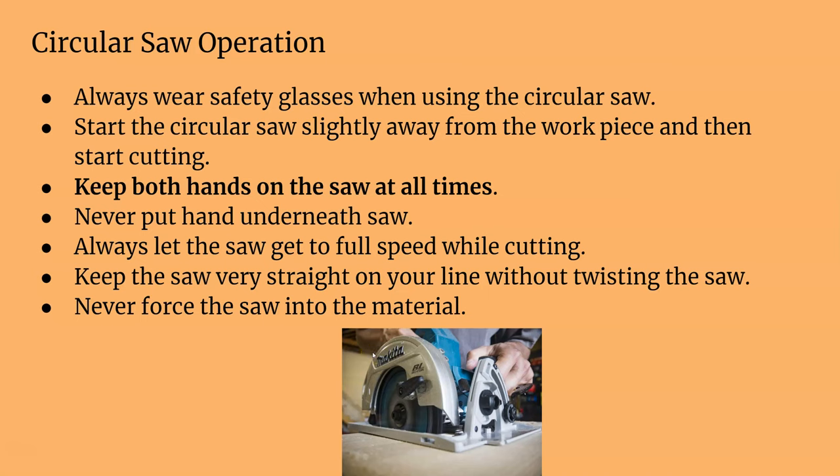Always wear safety glasses when operating the saw. Start the circular saw slightly away from the material — you never want to start the blade when it's touching the wood. Keep both hands on the saw and never put your hands underneath it. Some people like to hold the board, and you can't always see your fingers when doing that, so don't get in the blade's path. Always let the saw get up to full speed before cutting, and keep the saw very straight on your line without any twists.